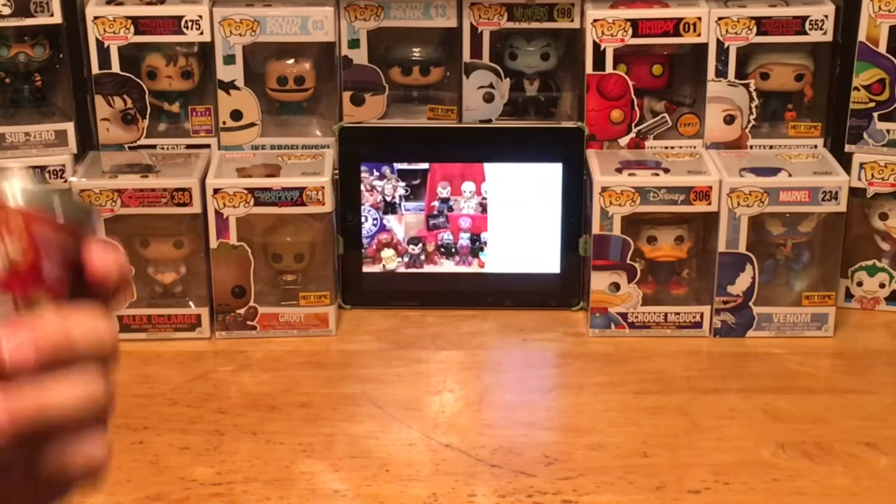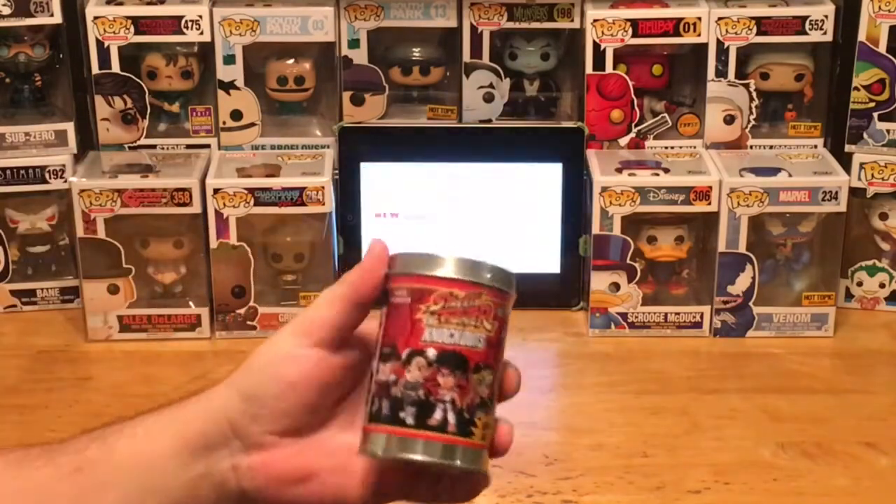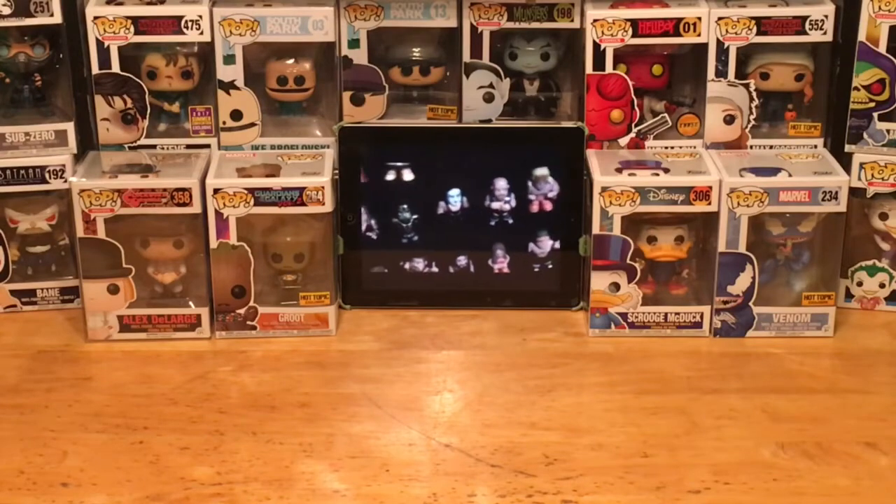I remember playing these games back in the arcades when they were first starting off. But I can't wait to see what's inside here. We've unboxed a few of these before. Let's go and see who our mystery character is of the day for Mystery Mini Monday.